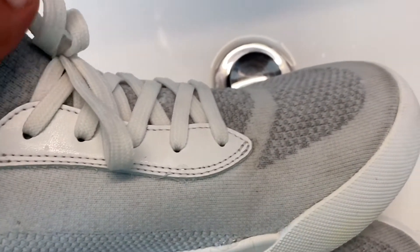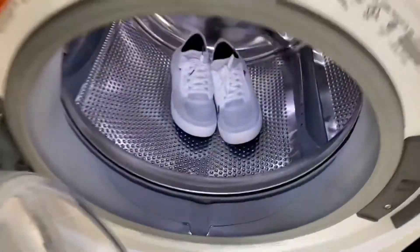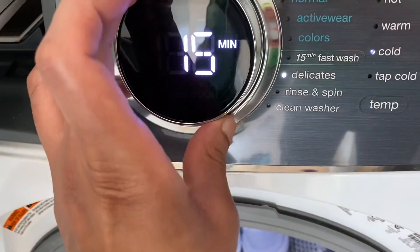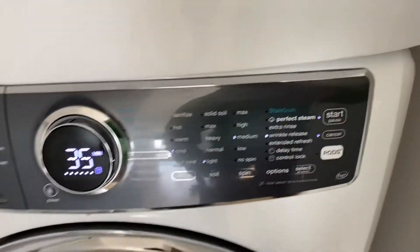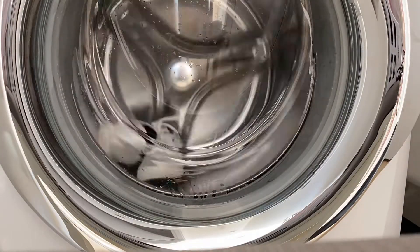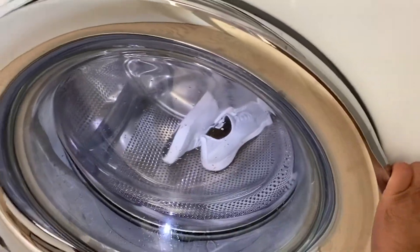I'm going to scrub it a little bit more and then throw it in the washer. I'm adding about half a cup of liquid detergent here and there are my Vessis in there. I'm going to turn it on, put it on delicate cold, and start. These Vessis are done, let's see how they turn out.